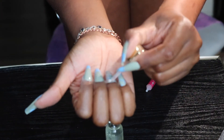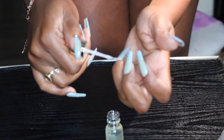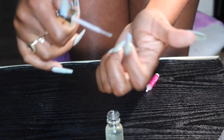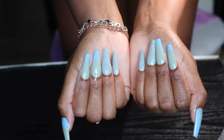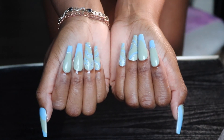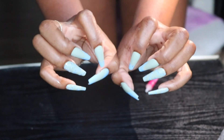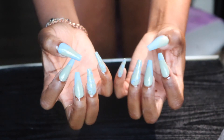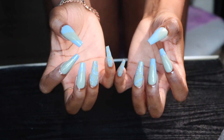That is how I created these extra long coffin press-on nails. So if you guys are interested in any of the products I use, everything is in my description bar below. If you guys are interested in these polishes, make sure you check out Madam Glam — they do have other colors that you guys can try out, a bunch of colors actually, they have a great selection. So make sure you check out their website. I hope you guys found this video useful. I thank you guys so much for watching, and I'll see you all in my next one. Bye y'all.